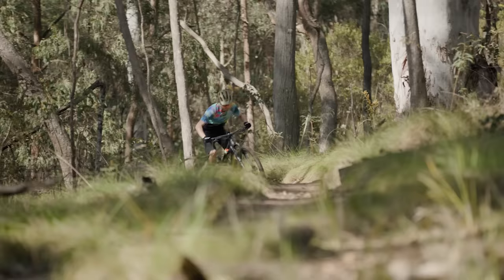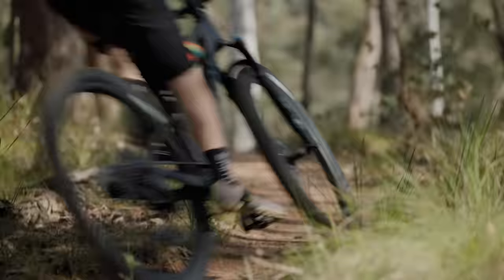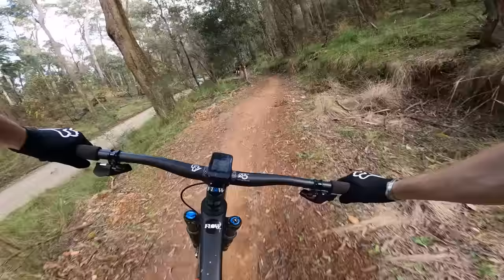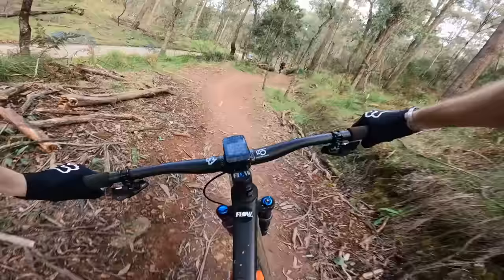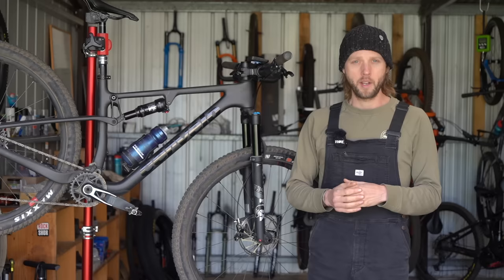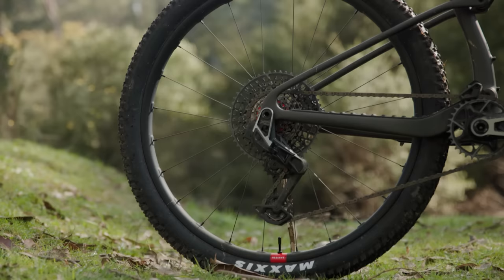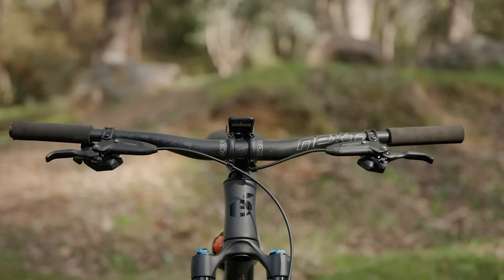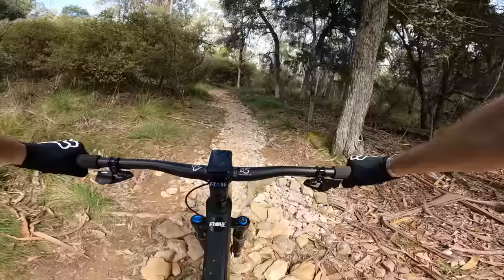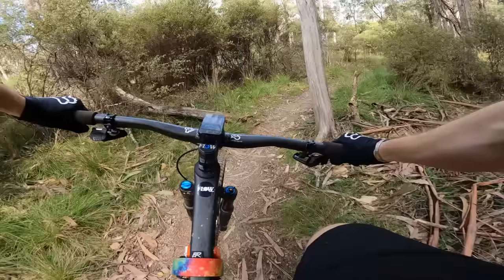I'll admit I wasn't sure what to expect when I first laid hands on the Cervelo Z FS 5, but any doubts soon vanished within the first ride — this is a very, very good XC bike. Rolling along the trail it feels light, fast and smooth. Some carbon frames can be quite stiff and wooden, but not this one — it's sprightly and possesses a beautifully damped ride quality. It's also really quiet thanks to the XO transmission, the frame protection and the well-managed cable routing.